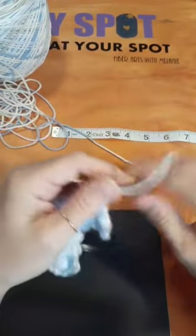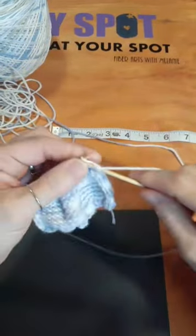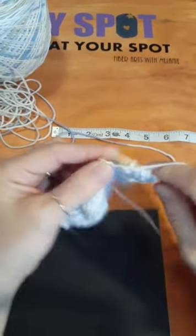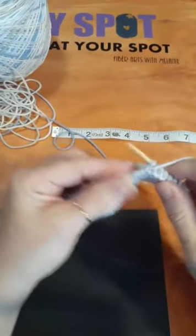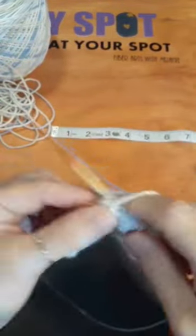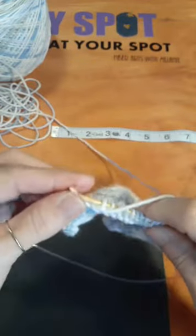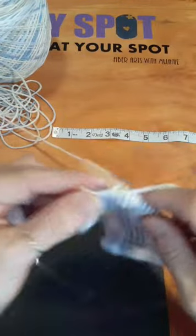I'm going to put the stitches on a stitch marker and show you — I don't want to confuse you. We're going to get to the point where we divide for the front pieces in a few minutes. We're going to work this up to the four inch point and then I'll show you how I divide for the fronts.